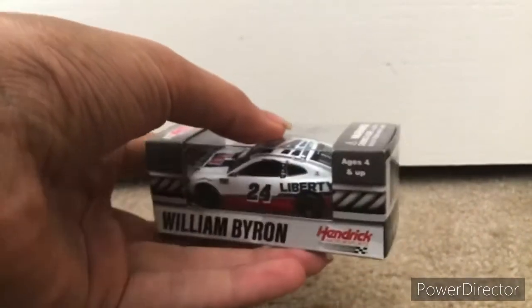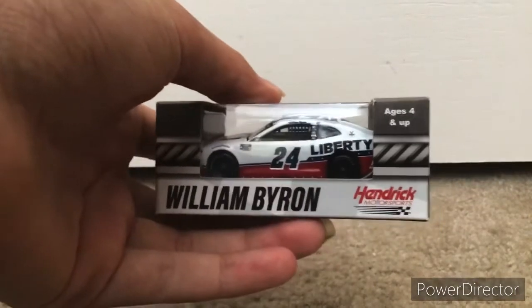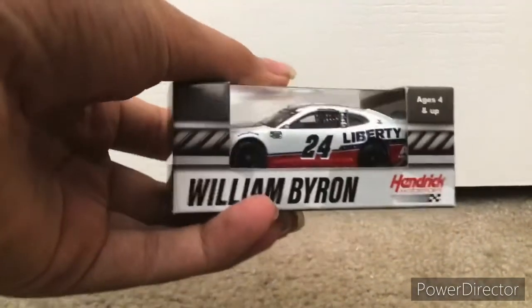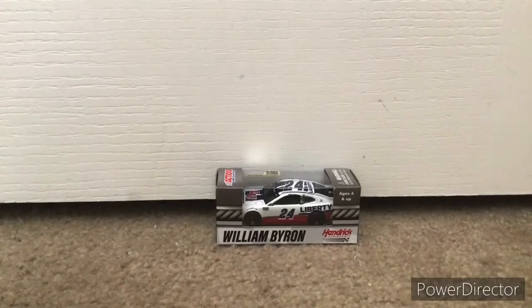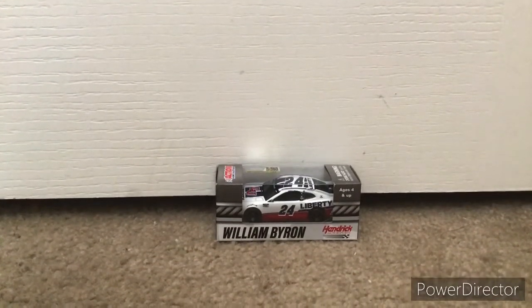I just received this in the mail. I thought I was going to receive it tomorrow, but it turns out I got it today. I wasn't expecting it to come. I apologize that I have not made any unboxing videos lately — it's just because my stores near me haven't been getting many good diecasts lately.